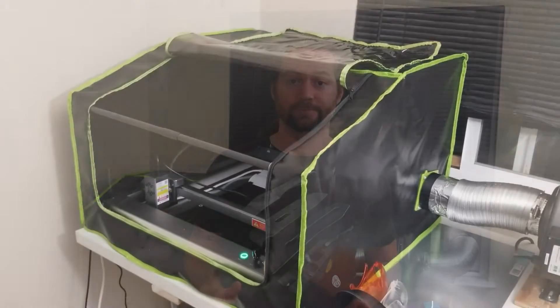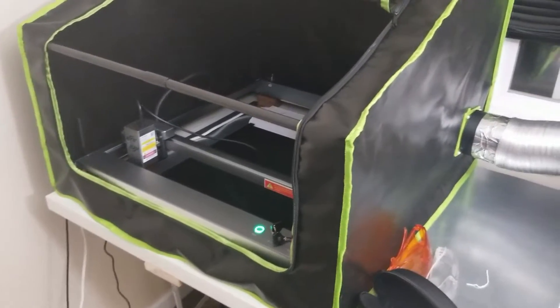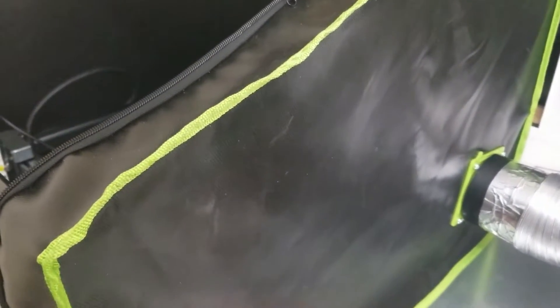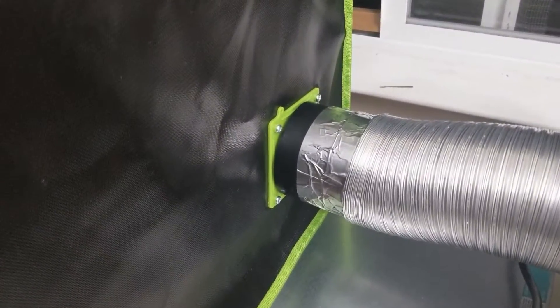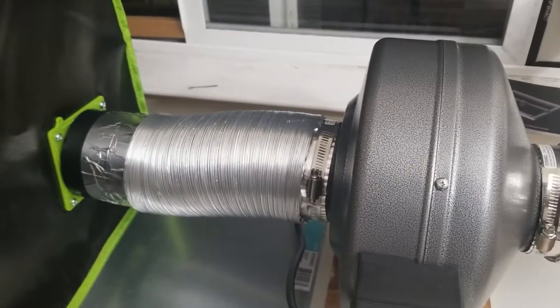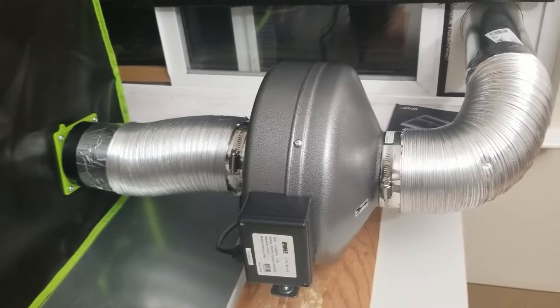I also knew that smoke would be an issue, so I purchased a vent hood to use on the machine. This hood is made out of silicone and fiberglass, so it's flame-resistant. The vent is attached to some flexible ductwork, to a fan, to some more ductwork, which goes out the window.